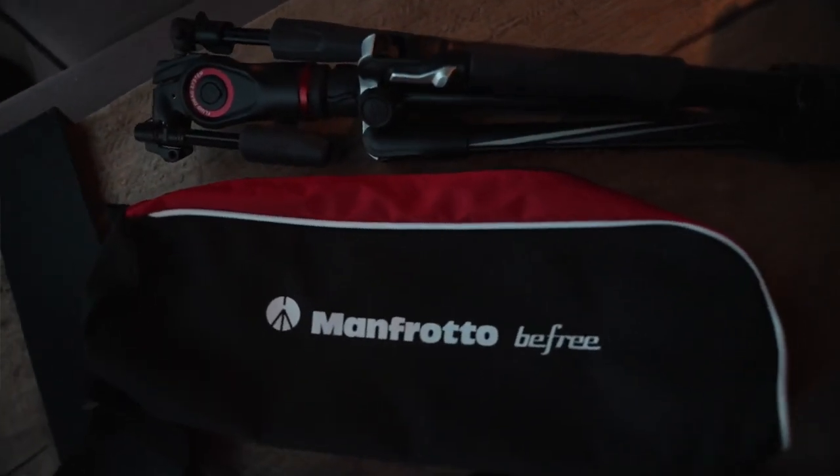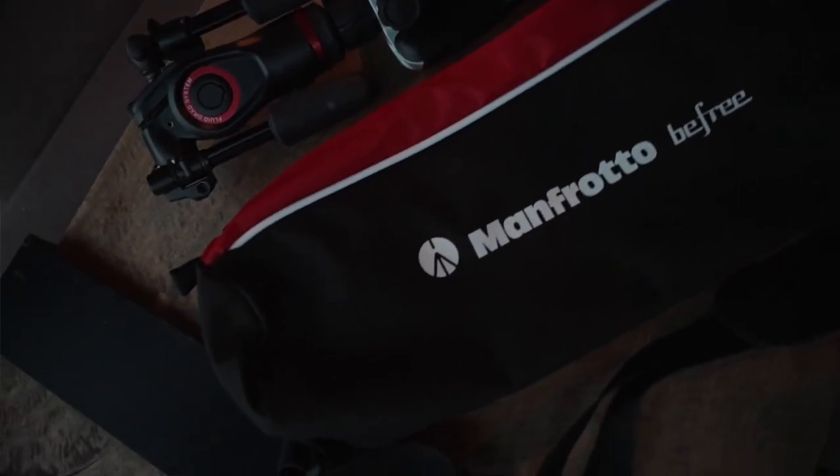Why are you talking even about a tripod in general? You're not a tripod guy. Well, I'm going to tell you why. This is the Manfrotto BeFree 3-Way Live with a lightweight fluid video head. So if you're interested in why I'm talking about an old tripod and I'm not a tripod guy, well, you're just going to have to stay tuned.